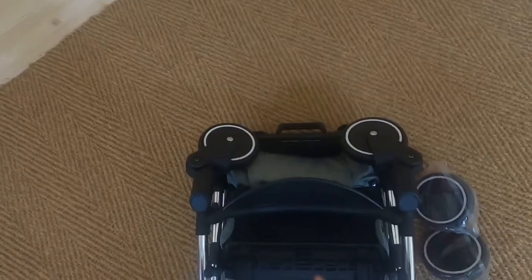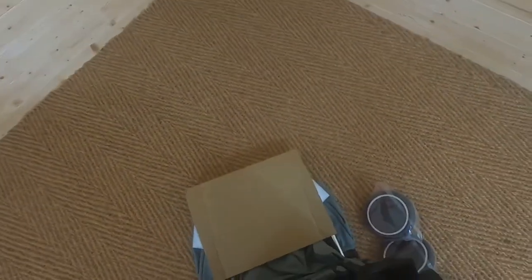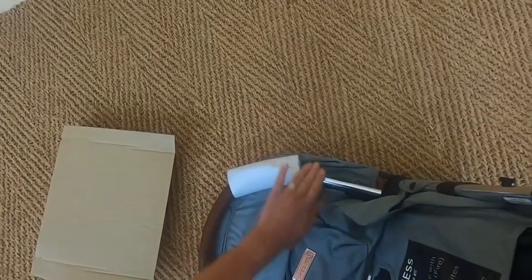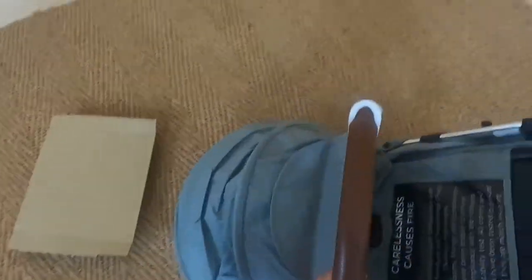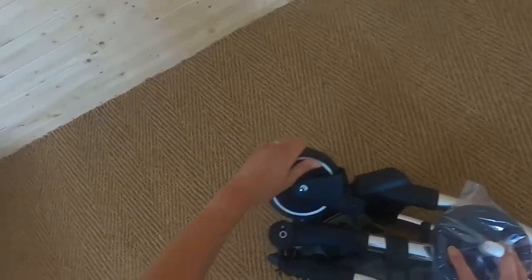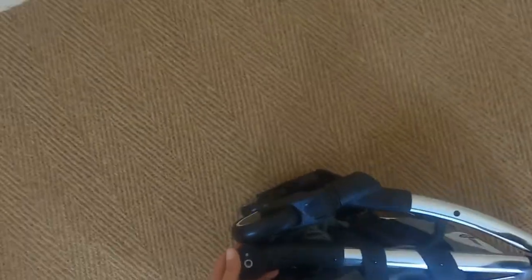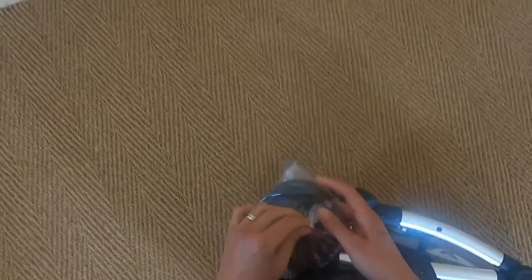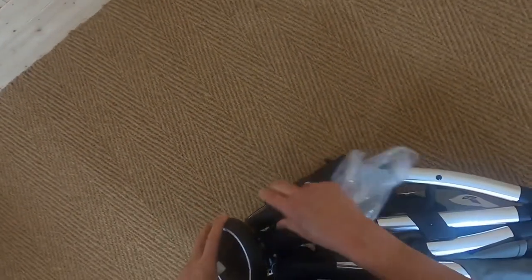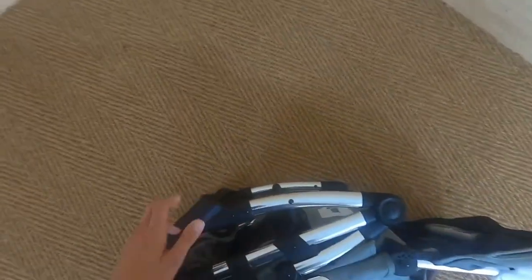This Ickle Bubba Globe is the grey on silver colourway. First thing we need to do is put the wheels on. The wrapping is very protective — it's looking after the aluminium chassis and the leatherette bumper bar. You can see there's an L embossed in the plastic which is really helpful. Tip number one: open up the pushchair before you put the wheels on.